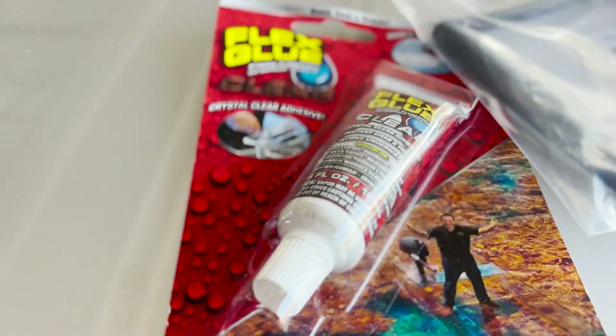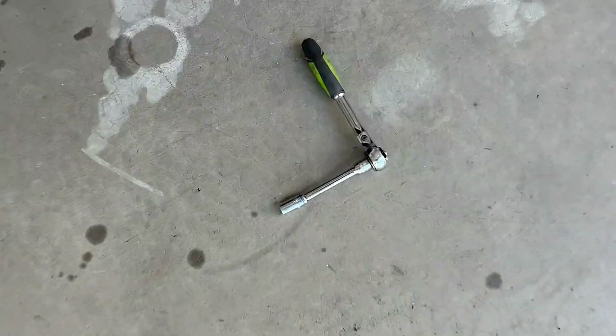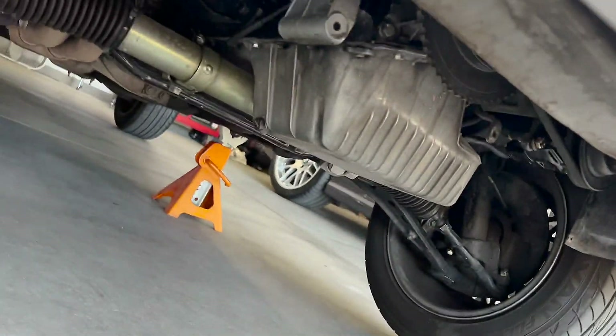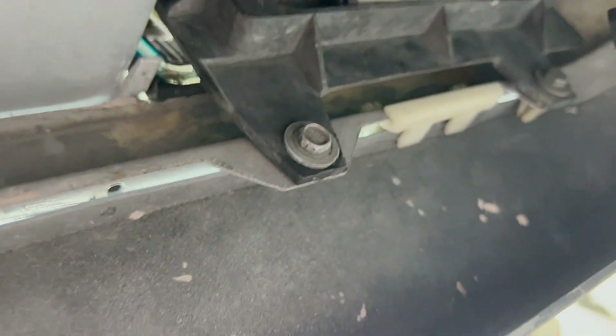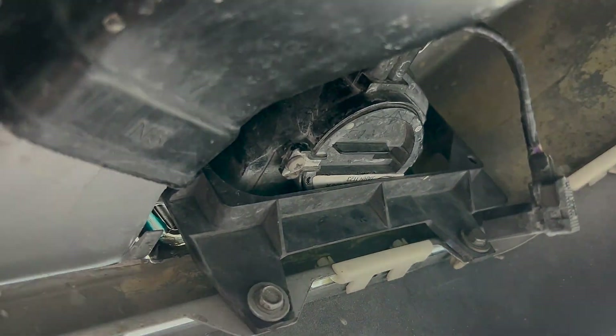I think all I need is an eight millimeter. Car's on jack stands, we're just gonna go under here. There are two screws here, and then a three and a four up here, so I'm gonna knock those out.